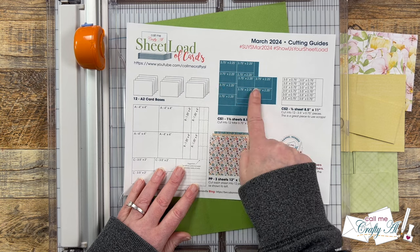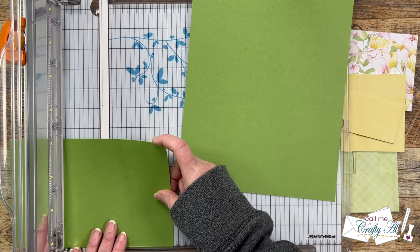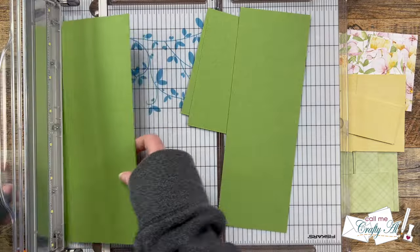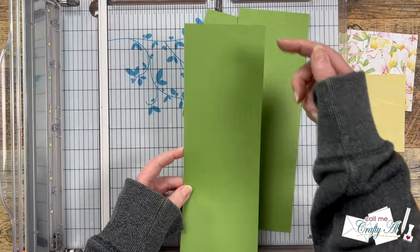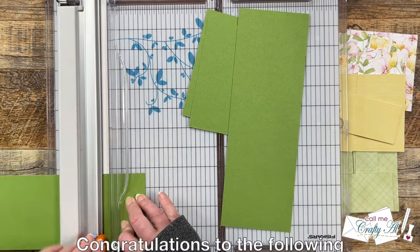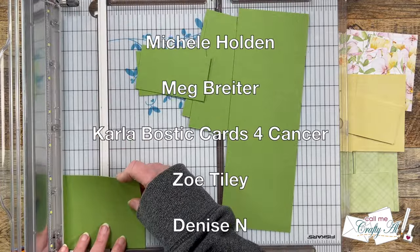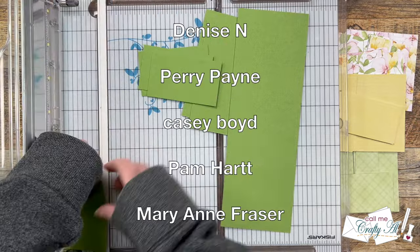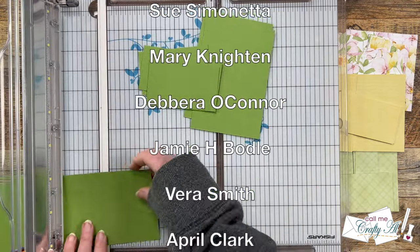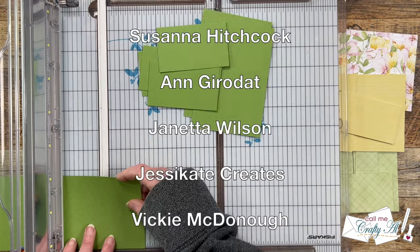My next step was to cut the CS1 cardstock, which the printable calls for one and a half sheets that you cut into 12 total three and three-quarter inch by two and a quarter inch pieces. To get started, I cut my cardstock into strips that are three and three-quarters inches wide, then rotated those and cut them to two and a quarter inches tall until I got 12 total. While I cut those pieces, I wanted to take a minute to recognize some special channel members who earned their one-year membership badge in February — their names are scrolling on screen now. A great big thank you for your continued support, and thanks as well to all of my channel members. You keep me creating here on YouTube and Sheetload of Cards free for all subscribers.